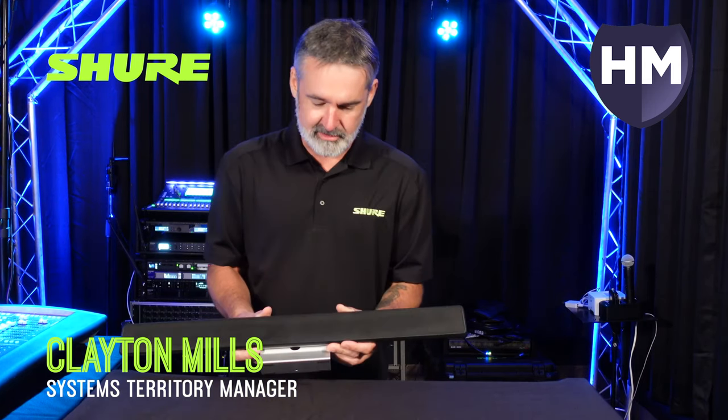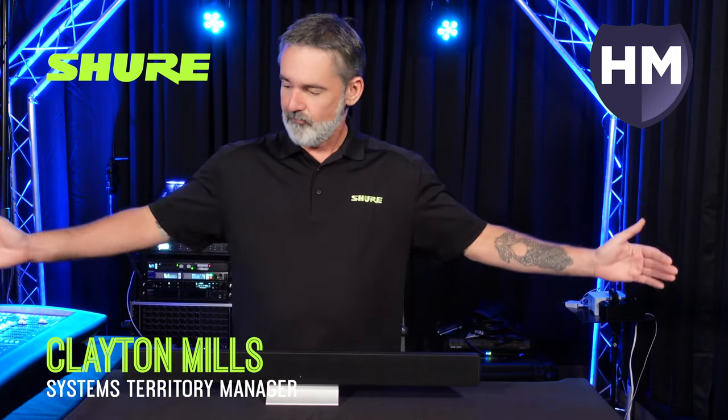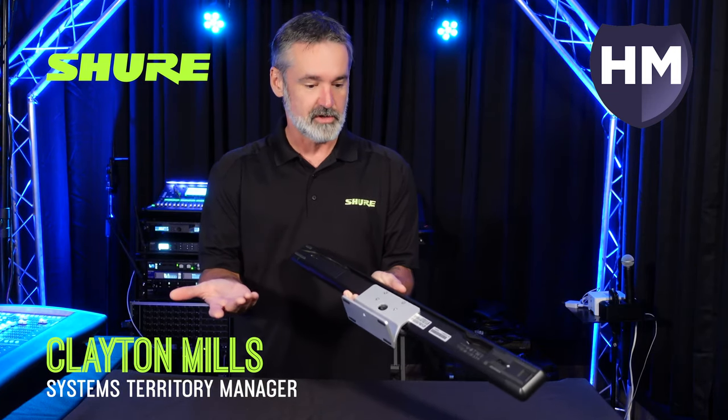The first product we're going to talk about today is the new Shure MXA 710 linear microphone array. It comes in a two-foot and a four-foot version, and it comes in black, white, and aluminum. We've already got the desk stand mounted on it, so I guess we're ready to start deploying this.